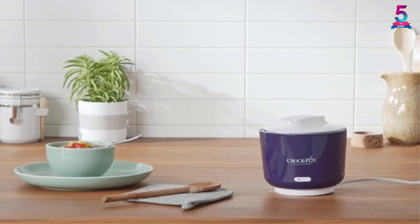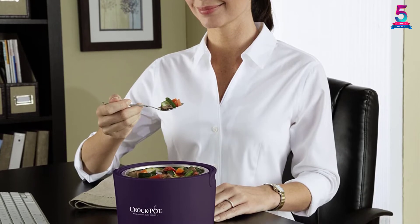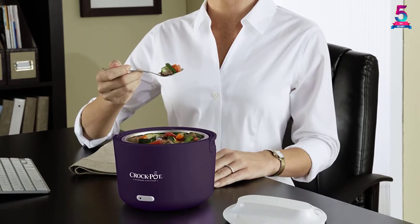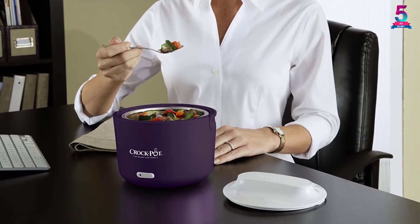With it, you will be able to heat your lunch at work and enjoy it in a few moments. This means you will not need to stop whatever you are doing in the name of looking for something to eat. The lid of this food warmer is vented to let air flow properly in order to warm your food perfectly.